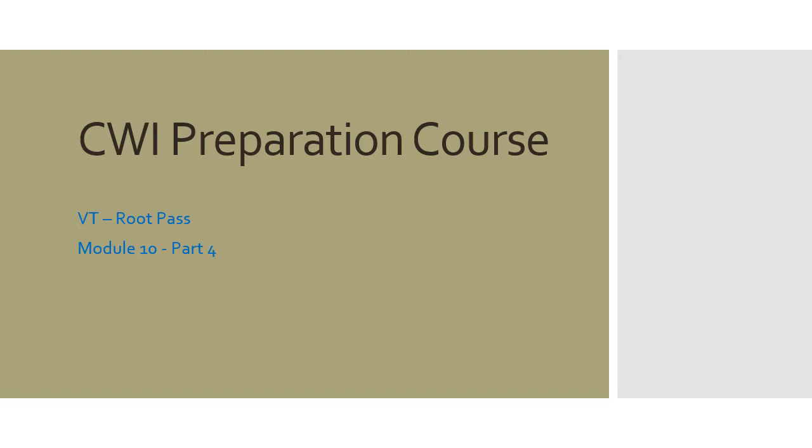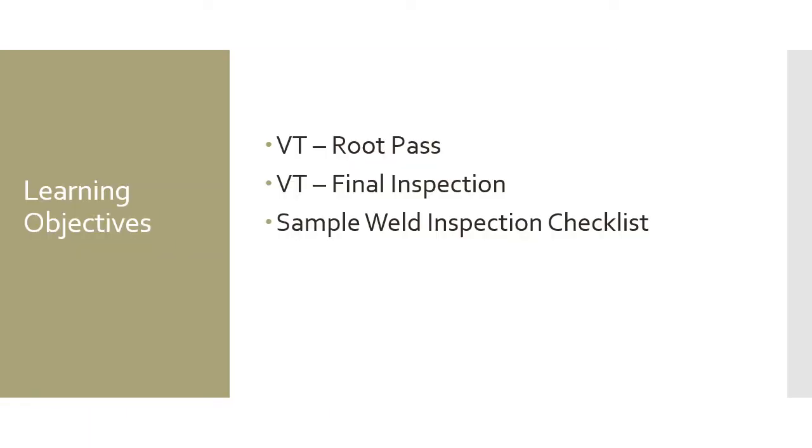CWI Prep Course, VT, Root Pass, Module 10, Part 4. Learning Objectives. In this module we're going to touch base on the visual testing of a root pass, the visual testing of a final inspection of a weld, and we're also going to touch base with a sample weld inspection checklist.